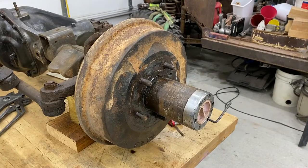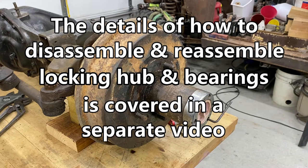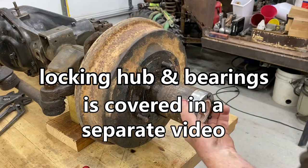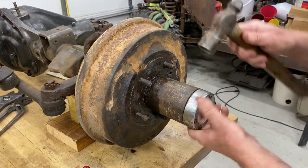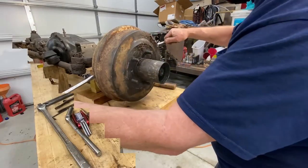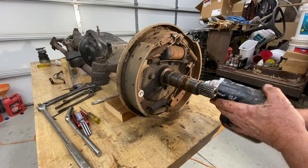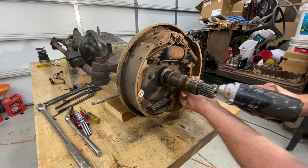The drum is stuck really well onto the hub, so I'm going to remove the hub and then knock it apart. Get all the screws loose, give it a little knock — it should come loose. Being a little stubborn but it's starting to move. I've broken all the bolts loose holding the backing plate on, so just spin them off.